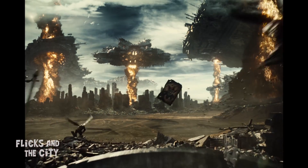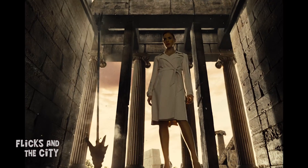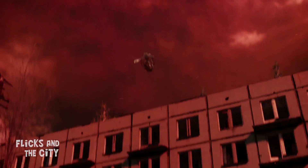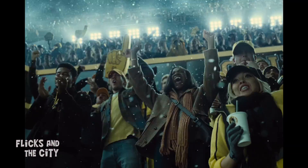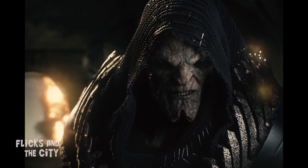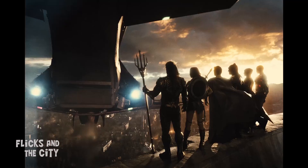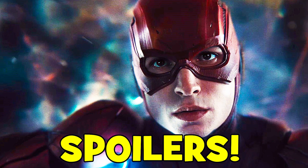The Snyder Cut has finally been able to fix a long list of mistakes, errors and unanswered questions from the Joss Whedon version of the movie. Yippee-ki-yay, movie lovers, I'm Jan, and in this video I'm explaining the top 17 DC plot holes and problems fixed in Zack Snyder's Justice League. Of course, spoilers ahead, so take care.